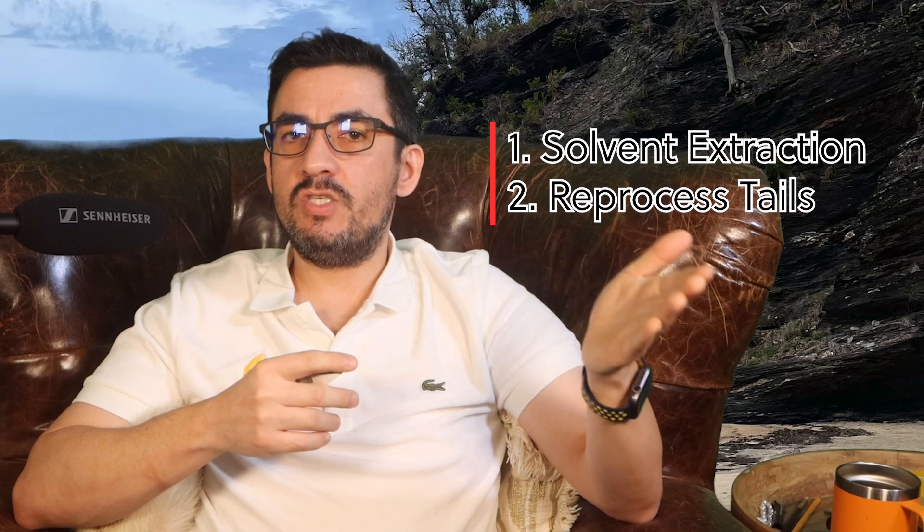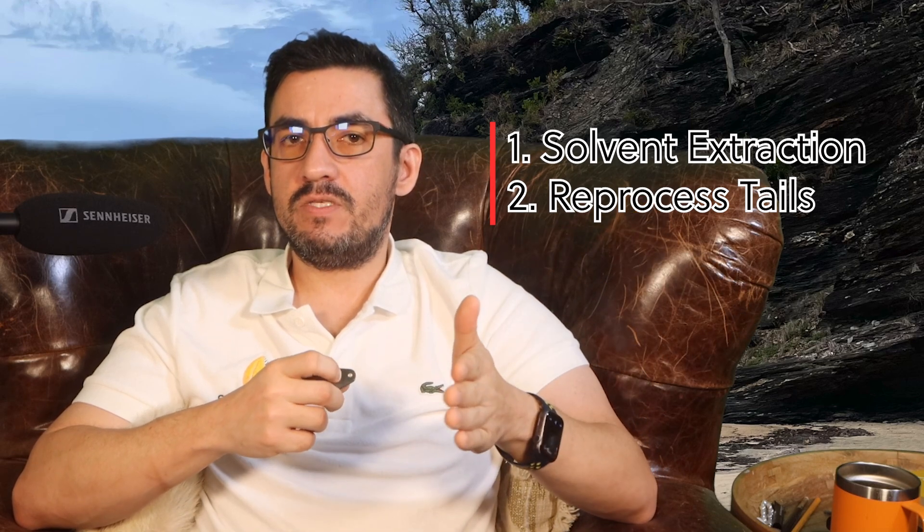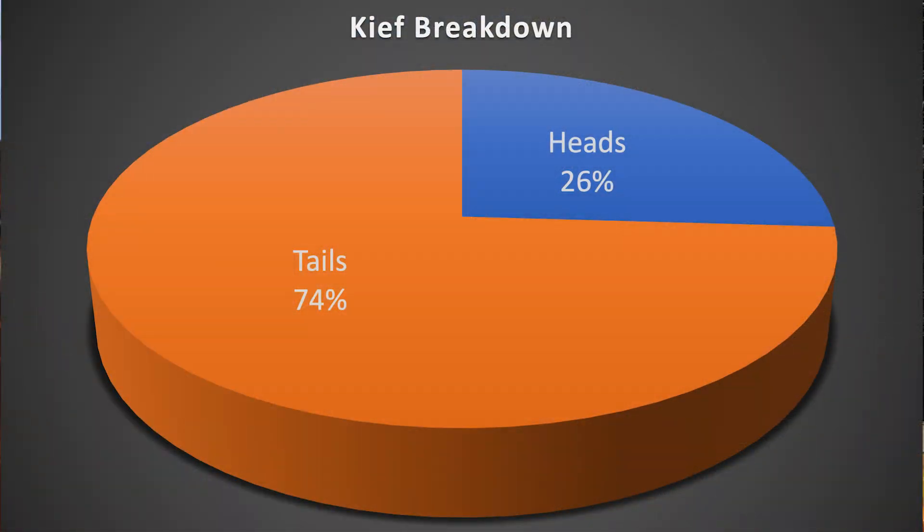The first choice would be solvent extraction to recover the high amount of cannabinoids — if this were water extraction, this would be waste. If you saw a large percentage of heads in this fraction, you could also sift this again to liberate heads and run plasmastatic again to recover those heads quickly. Over time, you won't rely on COAs to make on-the-fly decisions about what to do with your keef, as a microscopy analysis will make that apparent.